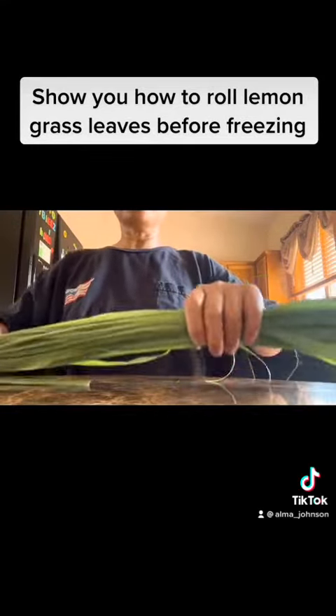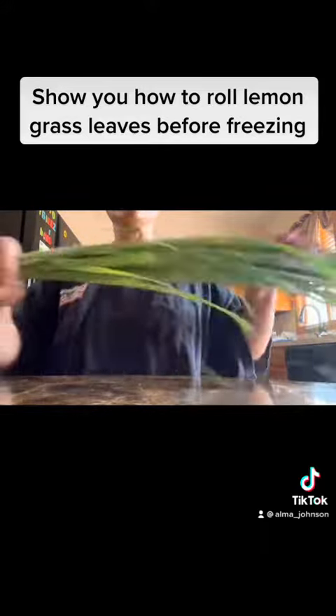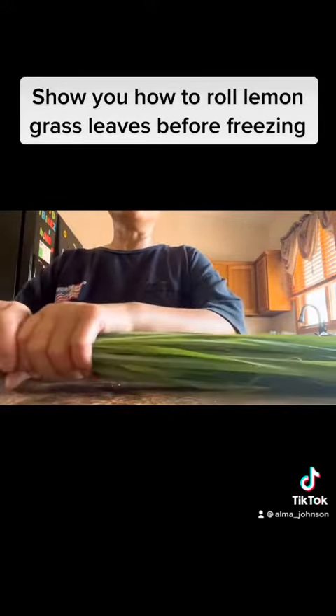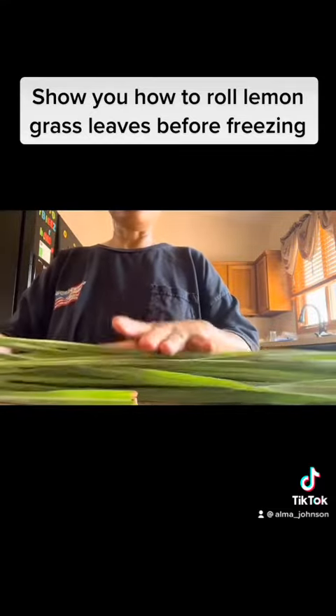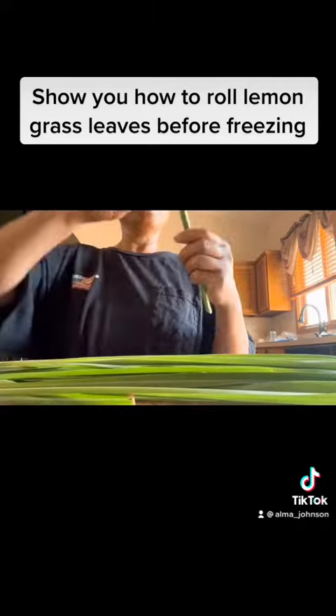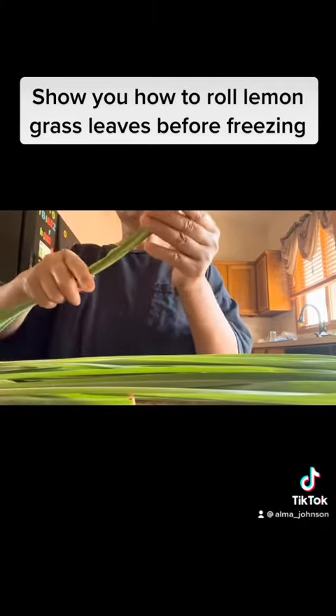Hey guys, I harvested some of my lemon grass and I'm going to show you how to roll it before freezing. Through the summer I harvest every month.